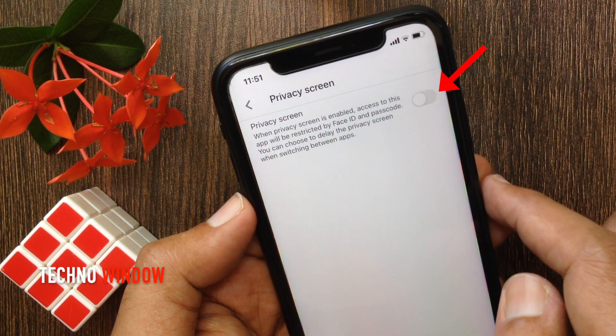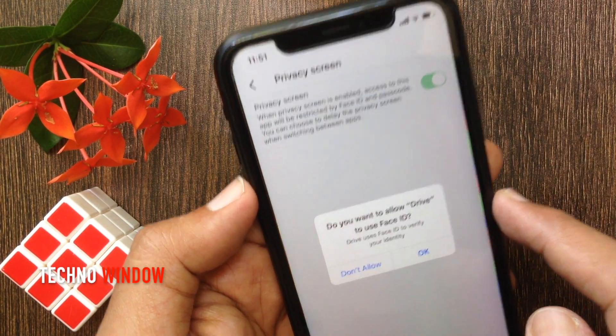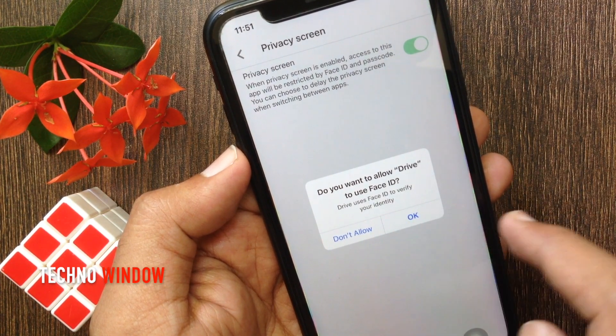Just turn on Privacy Screen. Make sure you have Face ID enabled on your device. A prompt will ask: do you want to allow Drive to use Face ID?